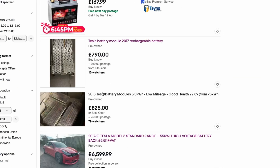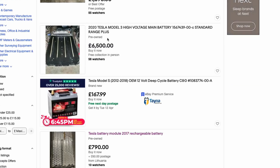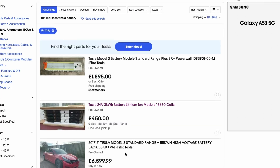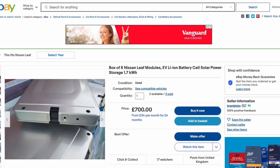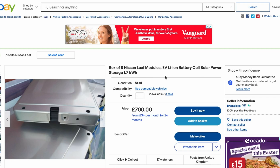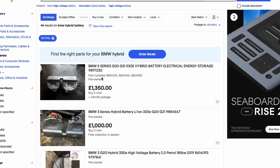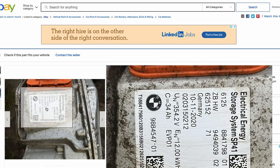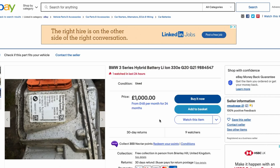So the best option would be to go for something like this module here. One of the issues is there are not that many Tesla modules actually available in the UK, and the ones that are available are in high demand. Another option would be to look at Nissan Leaf modules — in this case we have eight modules at 1.7 kWh, selling for £700. One of the best options I found is BMW hybrid modules, where we're getting roughly 12 kWh for a thousand pounds.